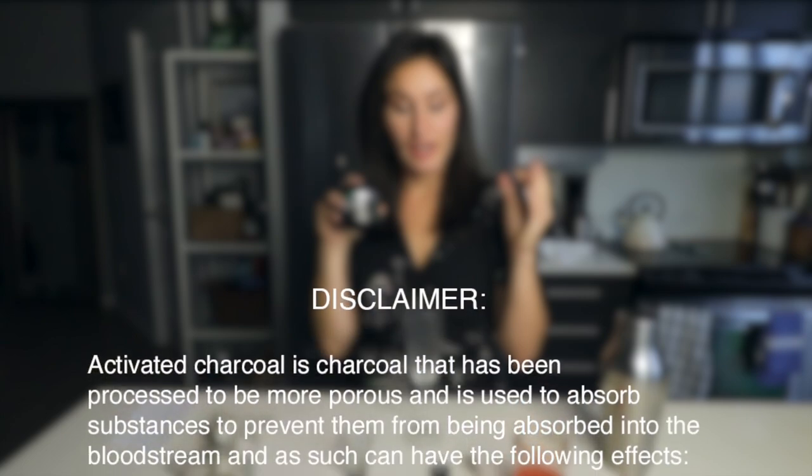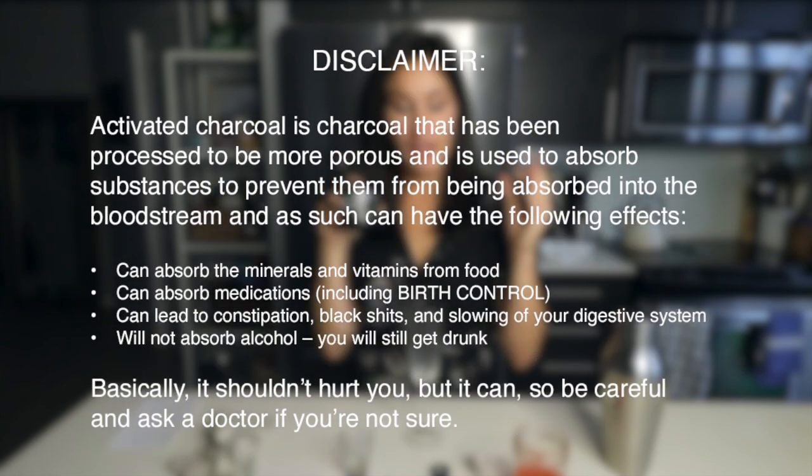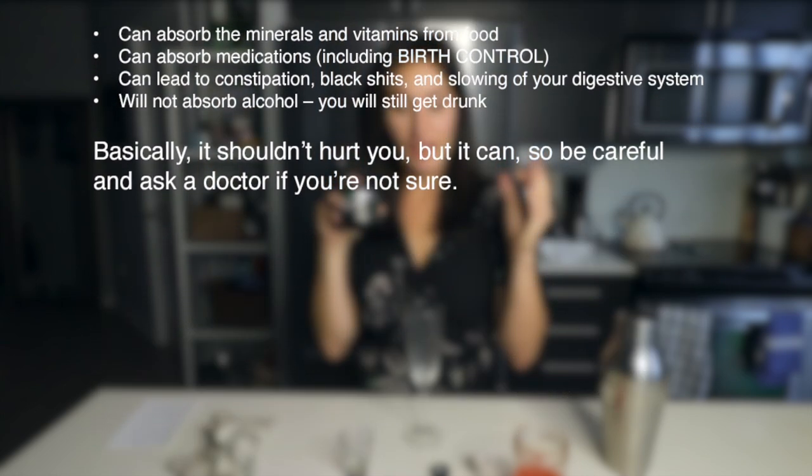We're also going to use activated charcoal. Please listen closely to this disclaimer: activated charcoal has been processed to be more porous and is used to absorb substances to prevent them from being absorbed into the bloodstream. It can absorb minerals and vitamins from your food, can absorb medications including birth control, can lead to constipation, black stools, and slowing of your digestive system. It will not absorb alcohol and you will still get drunk. It shouldn't hurt you, but it can — so be careful and ask a doctor if you're not sure. Use it to make the drink black; if you have actual black vodka, use that instead.